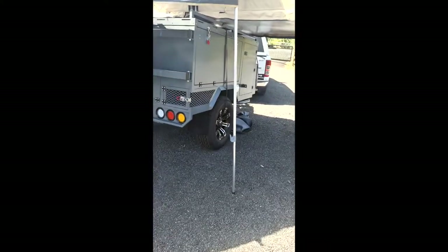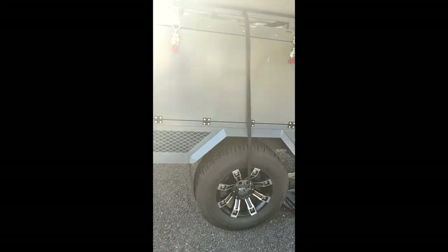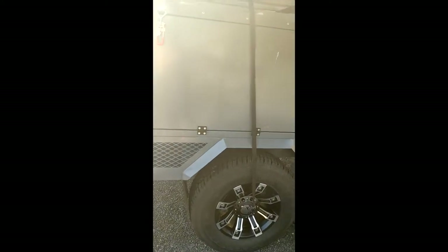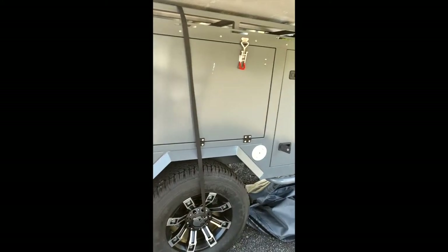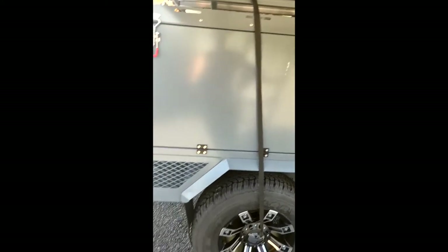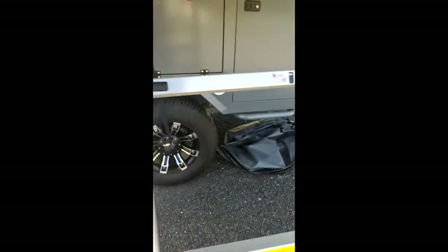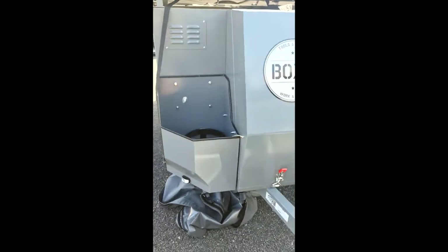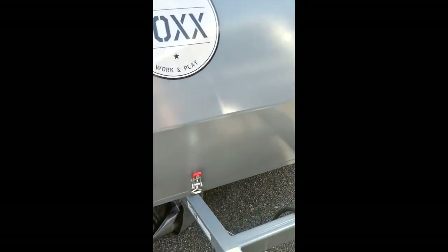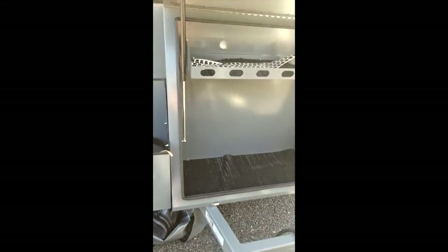We also have one yellow Alpha model. Basically there are subtle differences between the two. The underneath storage on the Brava model has a lot less drawers but more storage compartments — some are open, some are closed. The front design on the Brava model is a little bit more unique, with exposed gas bottles on both sides, and you've got a bit of a toolbox inside as well, which the Alpha model doesn't have.